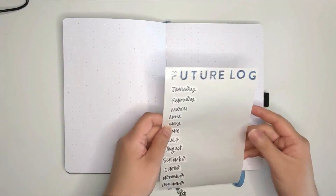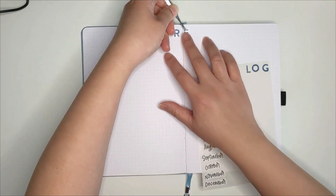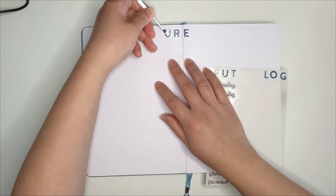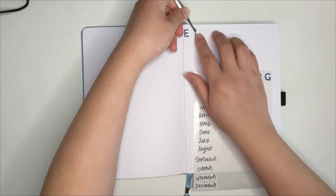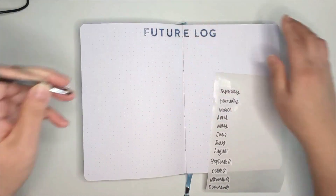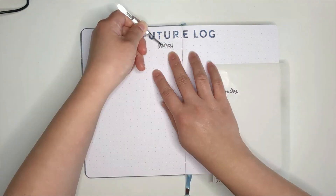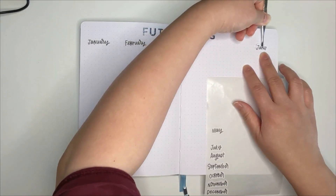The next spread is my future log. I had debated back and forth whether or not to include this spread and in the end, I decided to give it a try and see if I actually needed it. My husband and I actually share Google Calendar for most of our event planning and I could actually do without it. But I really liked seeing all the family events we did throughout the year at a glance, so I decided, why not?